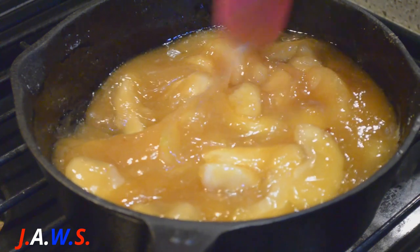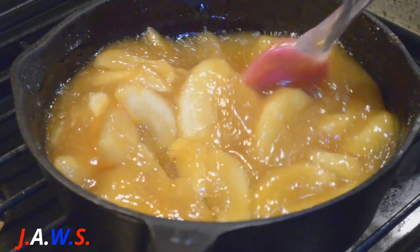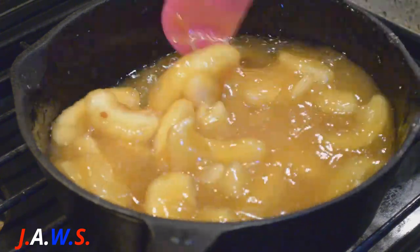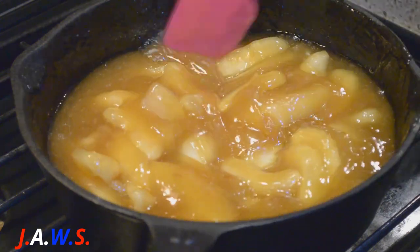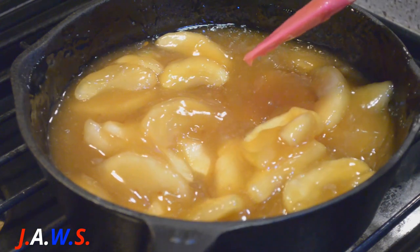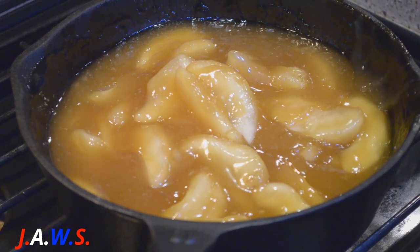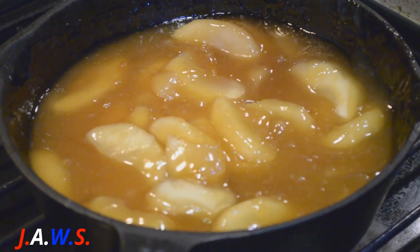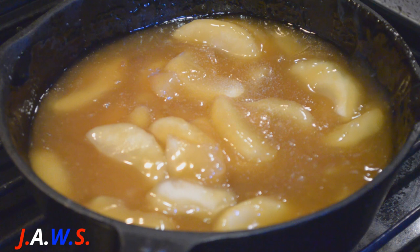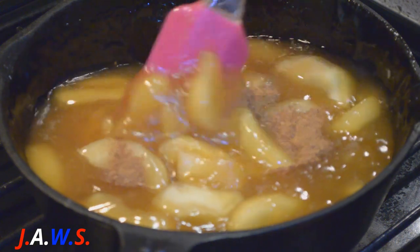I'm going to cook it a few minutes until the apples are a little soft, and then I'm going to add a little bit of salt and a little bit of ground nutmeg. I'll stir it up really well and turn off the heat.